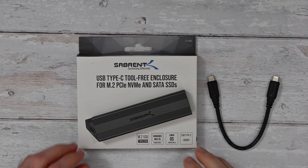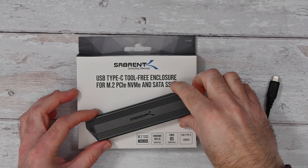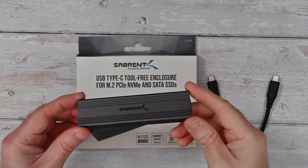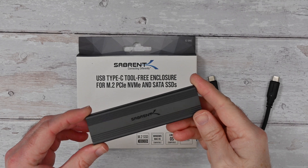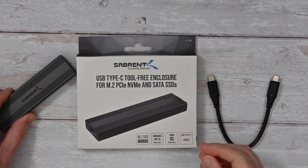This is the Subrent USB Type-C tool-free enclosure. This is for M.2, PCIe, NVMe and SATA solid state drives — a really compact enclosure. I'll give you a closer look at this very shortly.